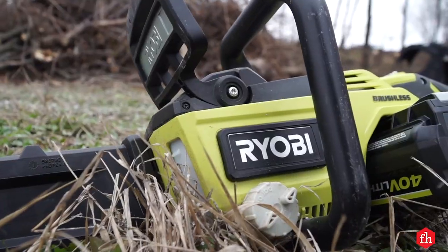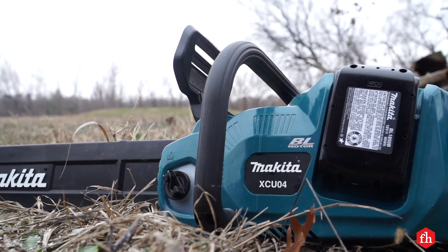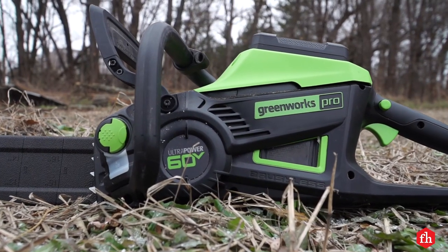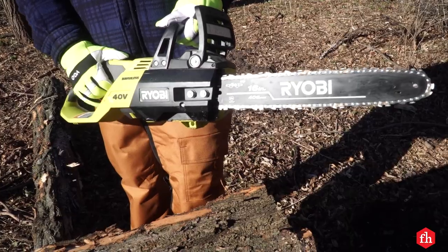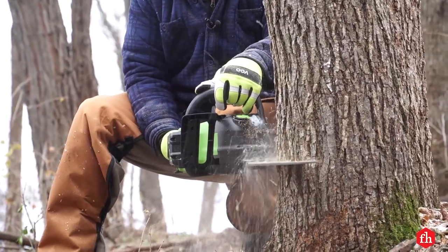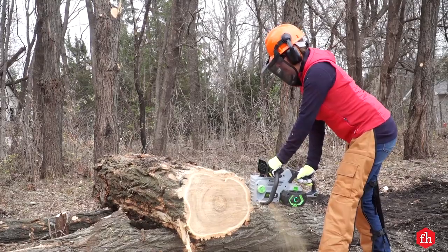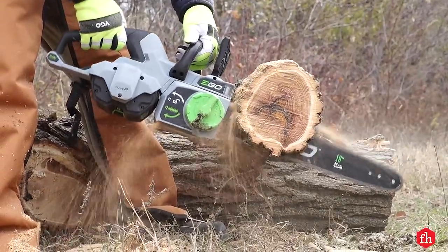While these saws can't go toe-to-toe with gas-powered chainsaws when it comes to run time and power, they'll do the job for most homeowners. And for many people, their advantages — no hard-to-start two-cycle engine, no mixing gas and oil, no fouled spark plugs — make up for any shortcomings.